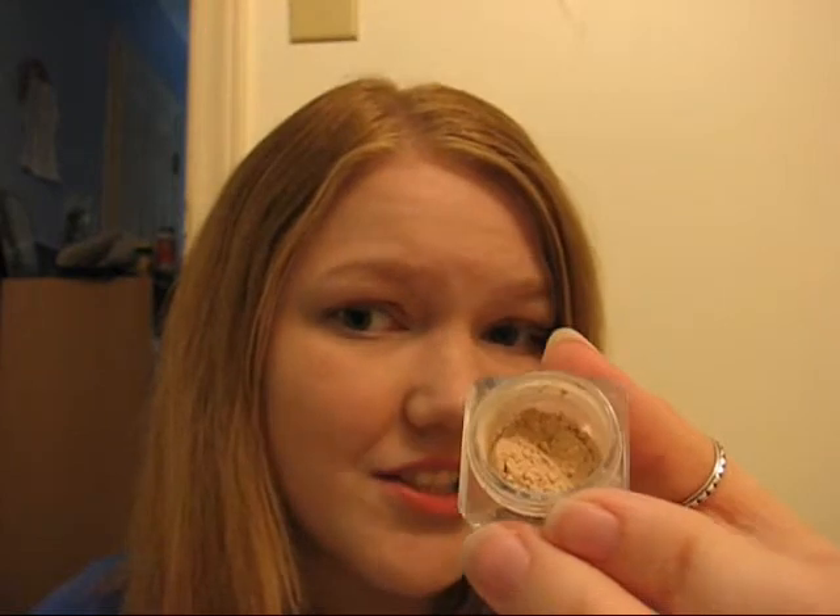Hey guys, this is the first part of my review for the Lumiere Vena Velvet Foundation. This is one of their four formulas, and the color I received was Light Cool, which I think is actually the shade of the four foundations that's going to match me the best.